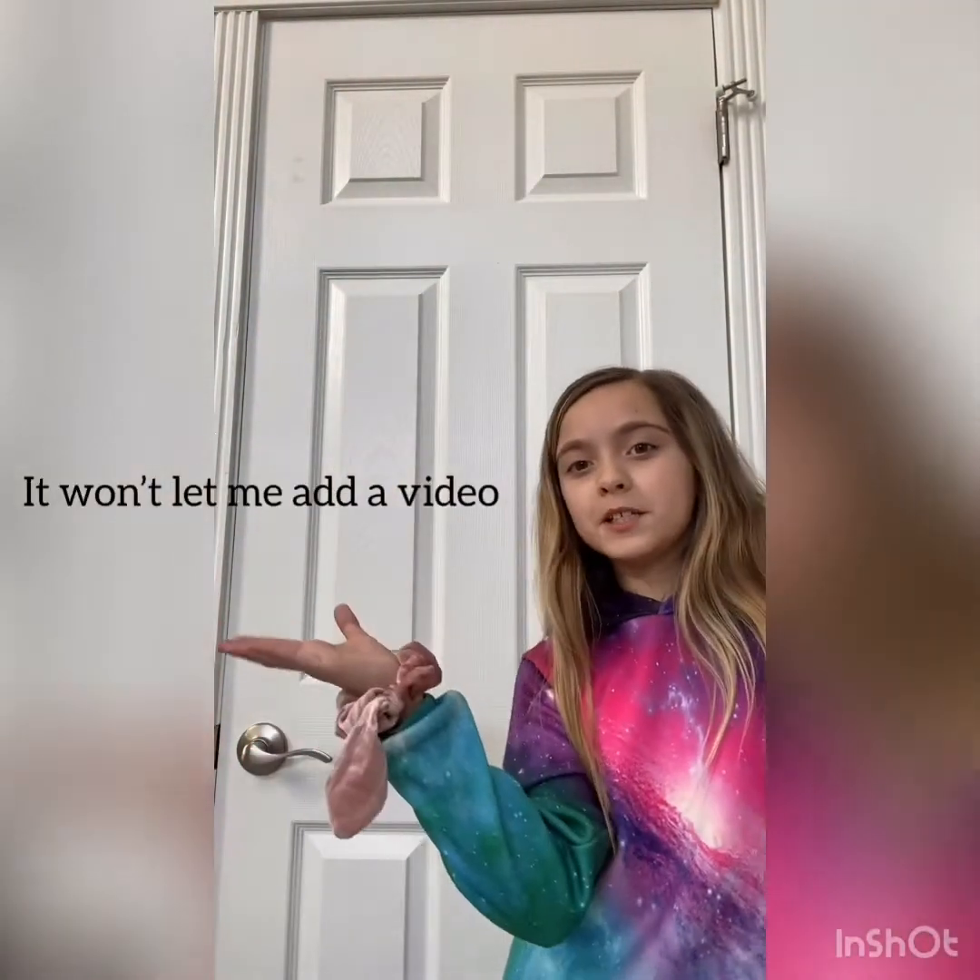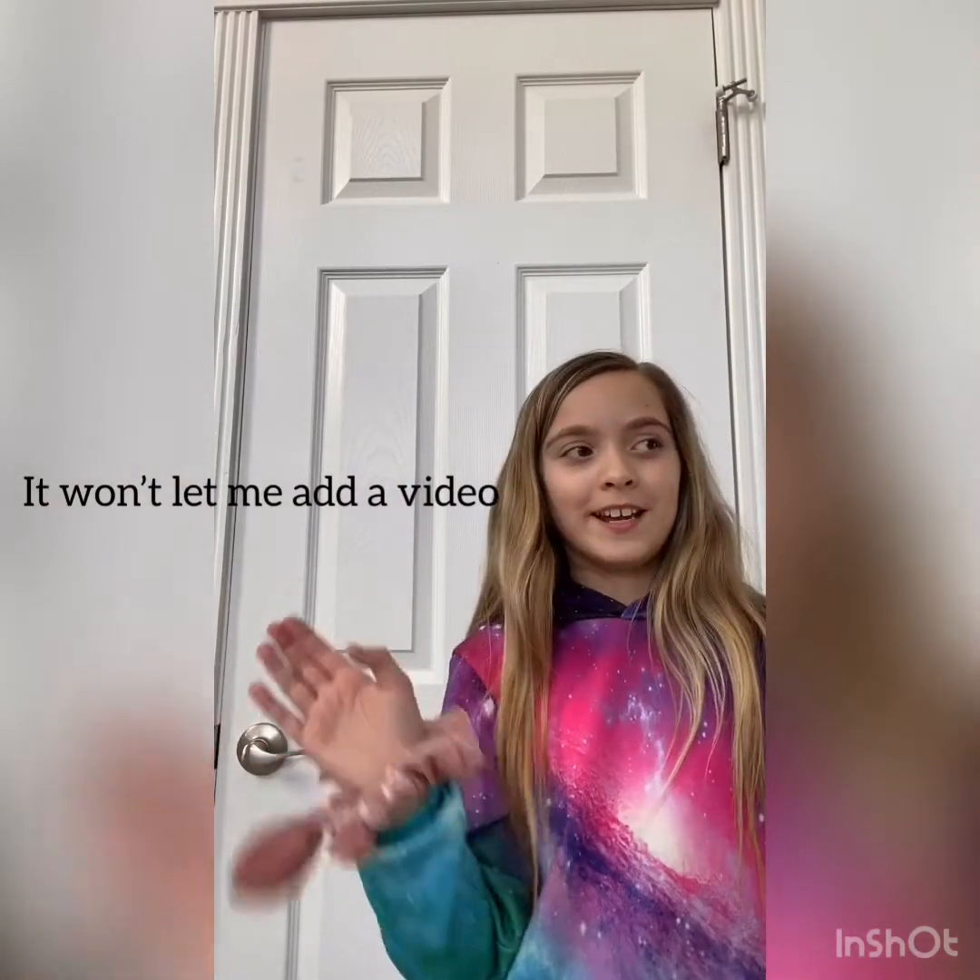Today we're gonna be learning TikTok dances so you guys can just follow along with me. We're gonna do a few dances and let's get started. The first TikTok dance we're gonna be doing is Renegade — it's the most viral TikTok dance and I know it very well.